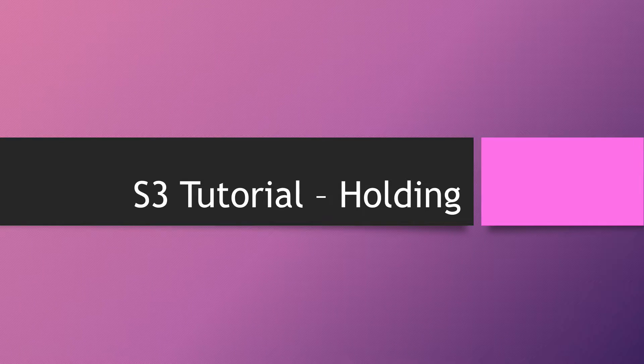Hello everyone, this is another video from Expat Aviator in our S3 tutorial series, and today we're going to be looking at holding. This is designed for people training or waiting to train for the S3 in VATSIM UK, however it should apply to anybody. As always, a disclaimer: we're not endorsed by VATSIM UK, so there may be some mistakes — let us know in the comments.